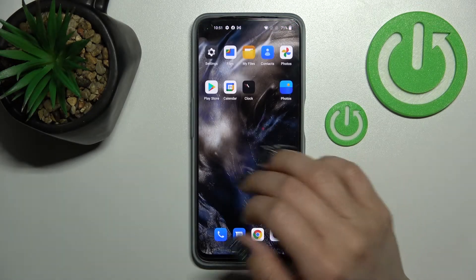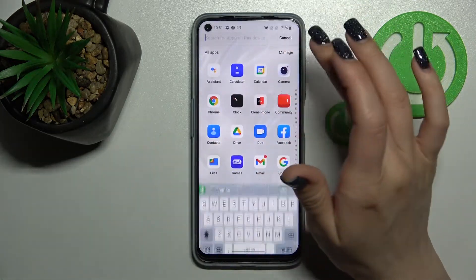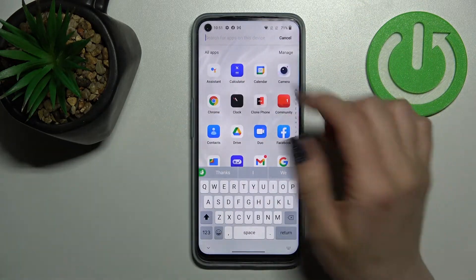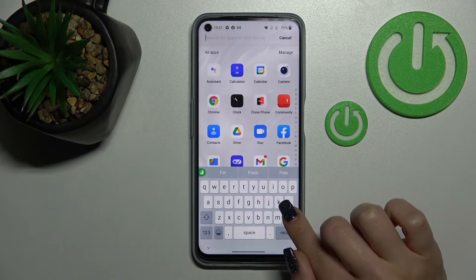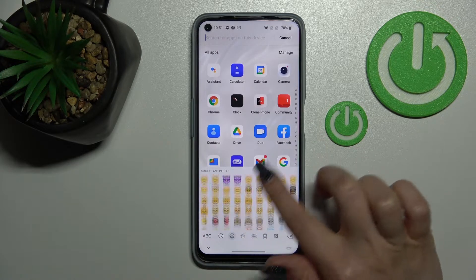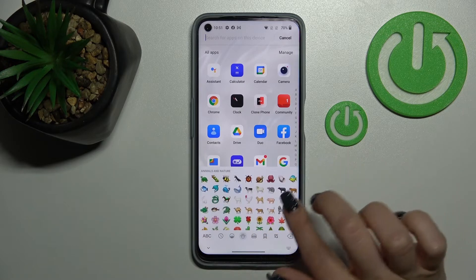Let's go to the apps menu and into the search field, where we can see the look of our new device keyboard. This keyboard is also close to the iPhone one, and it also loads emojis.